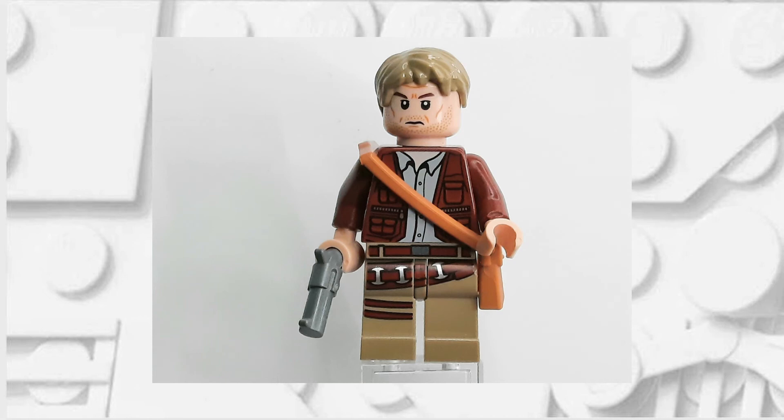If you've done it correctly your minifigure should now look like this. Feel free to pause here if you need a reference photo for when you're building it.